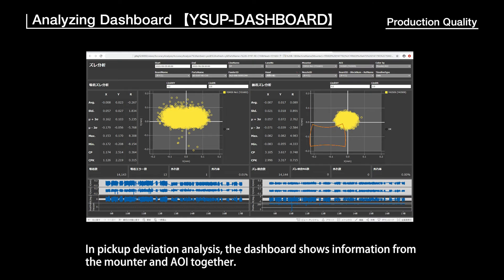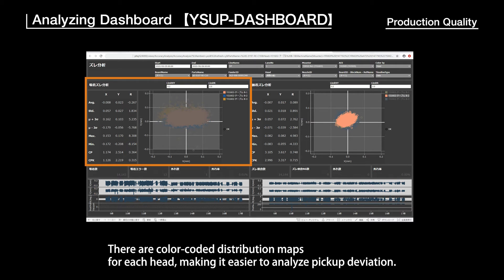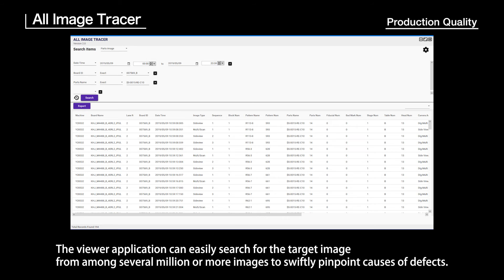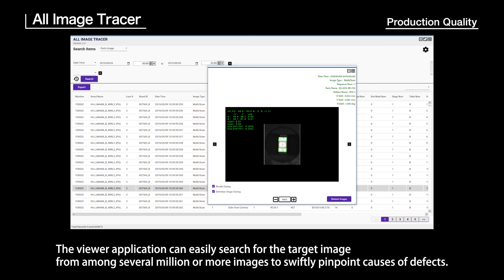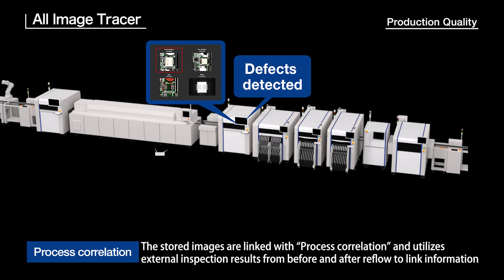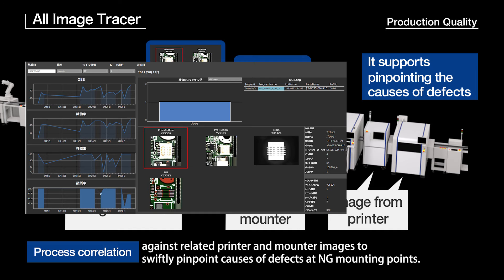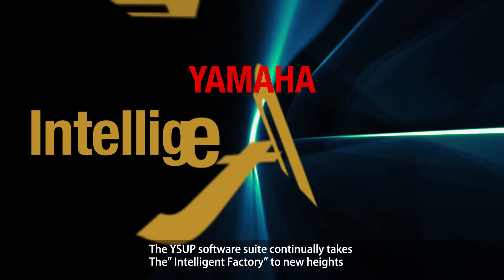In Pickup Deviation Analysis, the dashboard shows information from the mounter and AOI together, with color-coded distribution maps for each head, making it easier to analyze pickup deviation. All Image Tracer saves all component recognition images from the mounters with no tact loss. The viewer application can easily search for the target image from among several million or more images to swiftly pinpoint causes of defects. Stored images are linked with process correlation and utilize external inspection results from before and after reflow to link information against related printer and mounter images, pinpointing causes of defects at NG mounting points. The WiseUp Software Suite continually takes the intelligent factory to new heights.